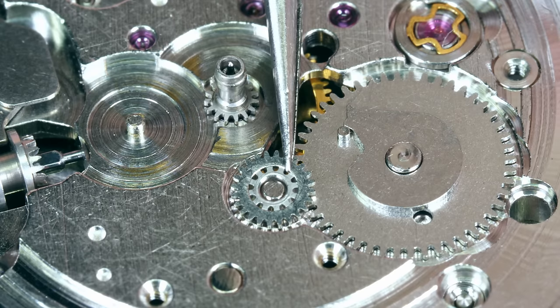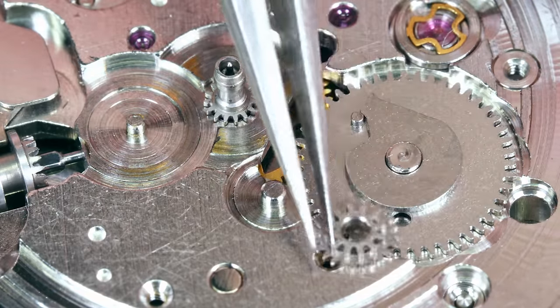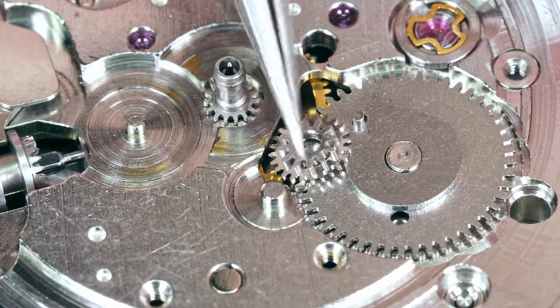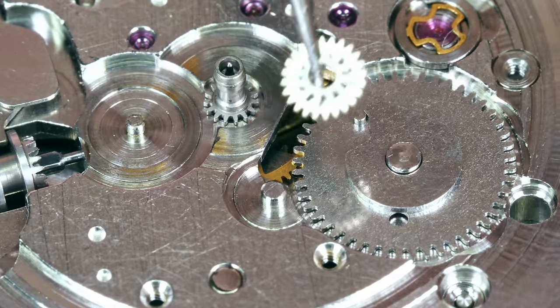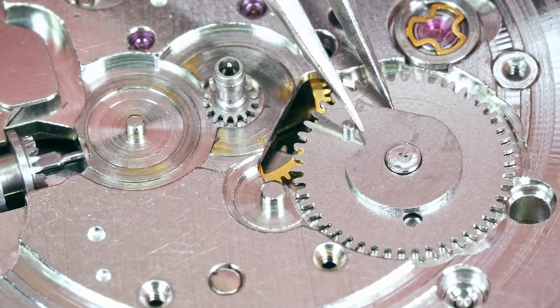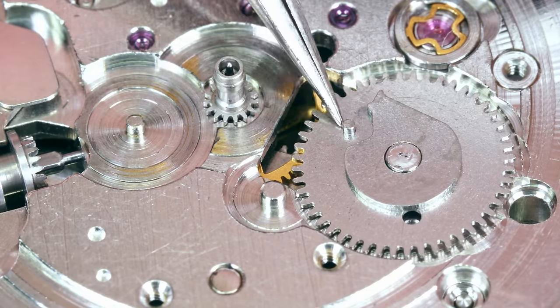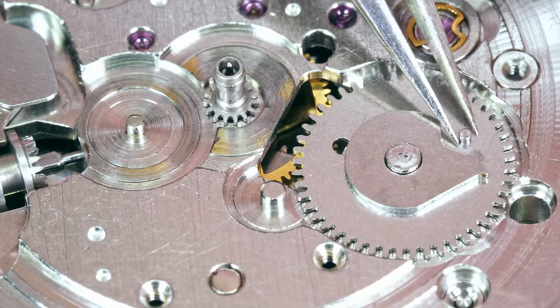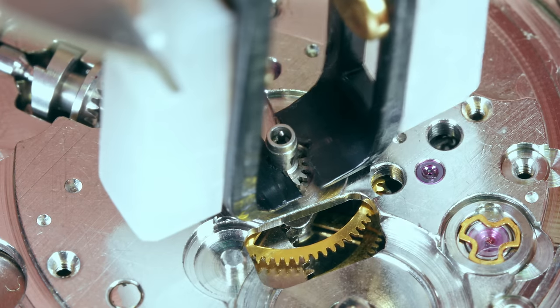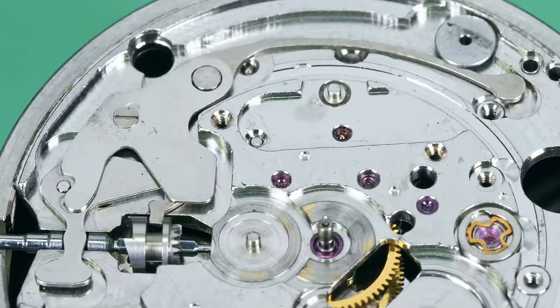It's great when I struggle — I get the time to explain what is what. For example, the cannon pinion where the hour wheel was before — that's friction fit and it's on the center wheel, which is part of the train. The minute hand goes directly on it and does one full rotation every 60 minutes. This is the connection between the motion side and the train. That's the calendar mechanism — the big wheel is called the date driving wheel and the part on top is called the date finger. It does one full rotation every 24 hours and changes the date. There is the center wheel on the other side of the main plate.